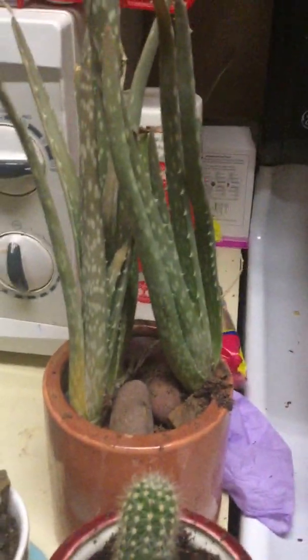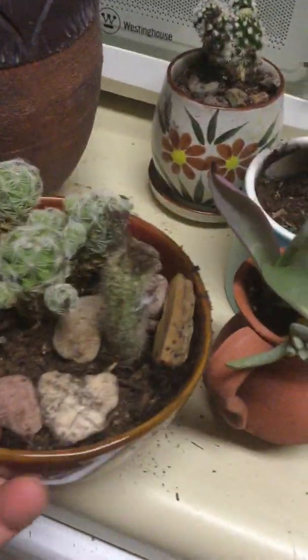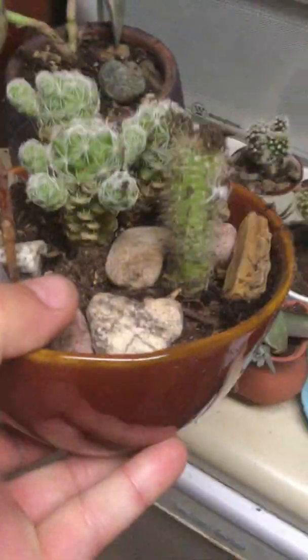These worked out really good — the little containers that I bought. Everything's got some dirt on top of it, I'm not touching it. I made this bowl into a little cactus garden.